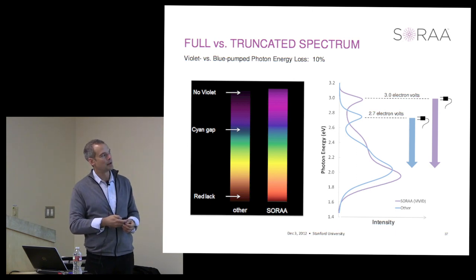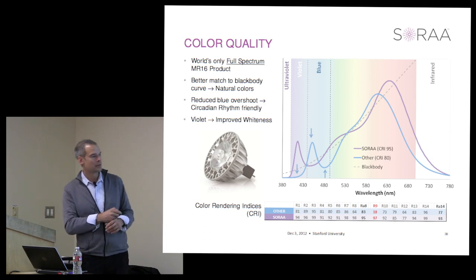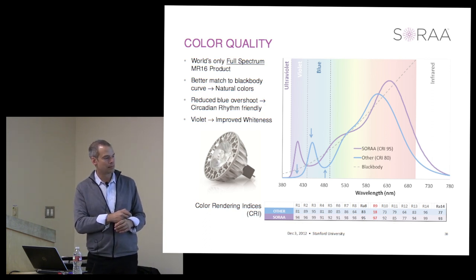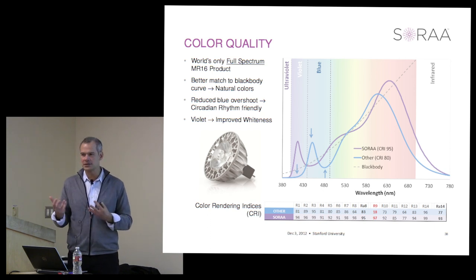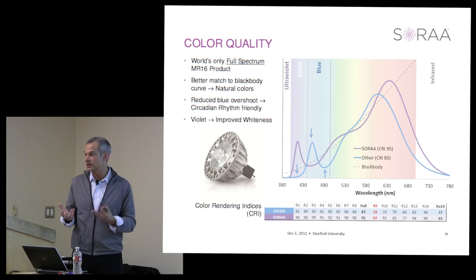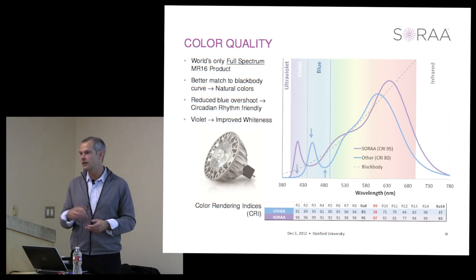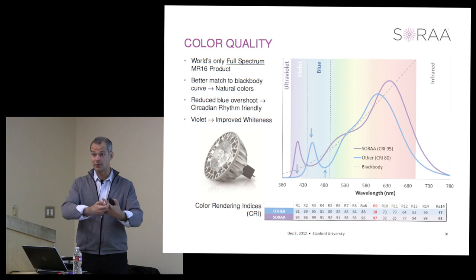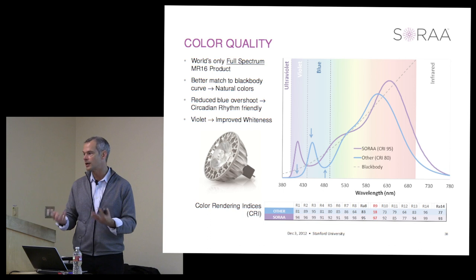We have a color rendering index of 95 or more, and an R9—the red color rendering—of over 95 for our vivid product. Halogens tend to be around 98 to 100 CRI, and that's what people are used to. When you come in with something in the 80s with a very low R9, the colors just don't look right—reds look flat. This is a real problem in retail and hospitality applications where being able to perceive color accurately matters.